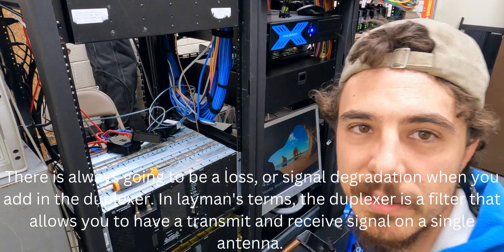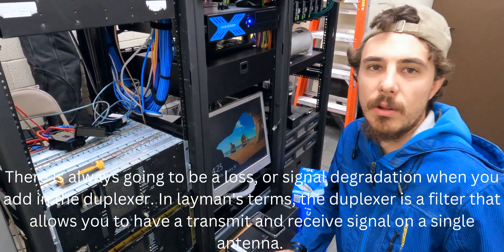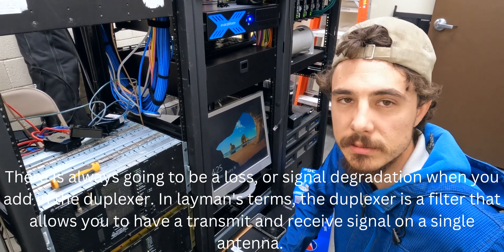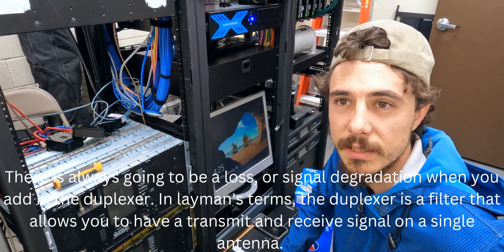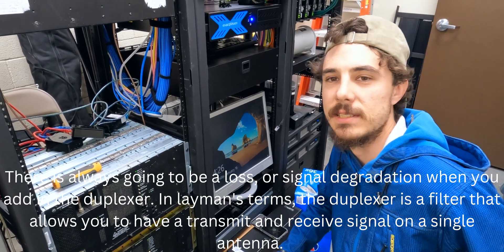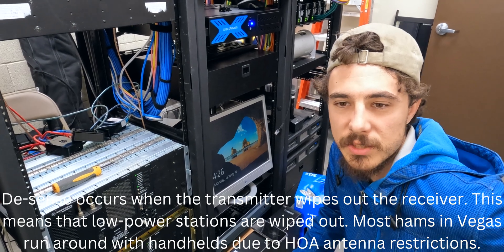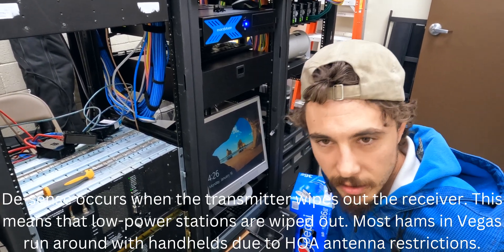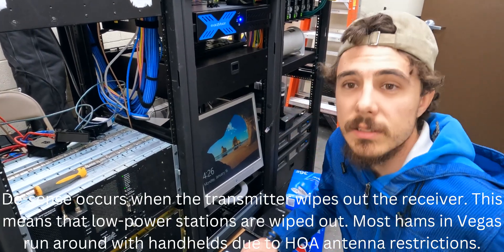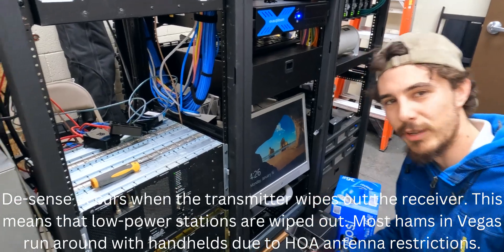So once we add the loss of the duplexers in, that sensitivity will go down. Then we're going to key up the transmitter and see if there's any desensitization. The sensitivity should not go down when the transmitter is on — if it does, that means the transmitter is reducing the sensitivity of the receiver. We'll find out — stay tuned.